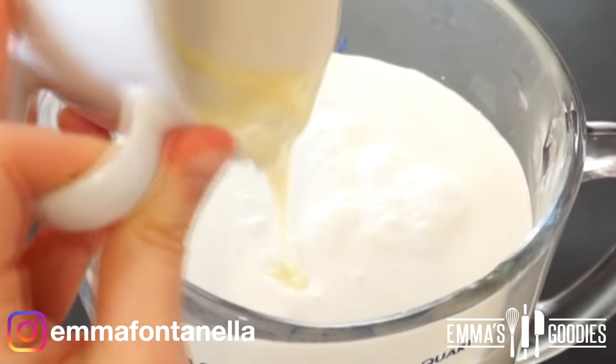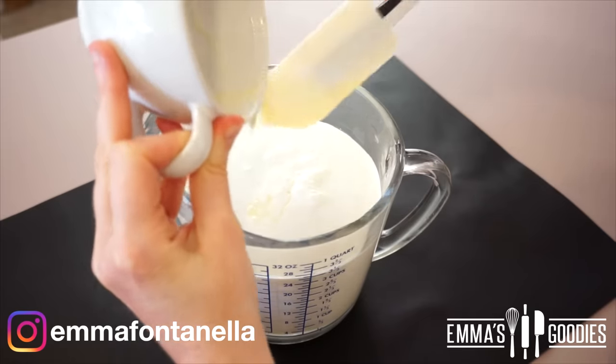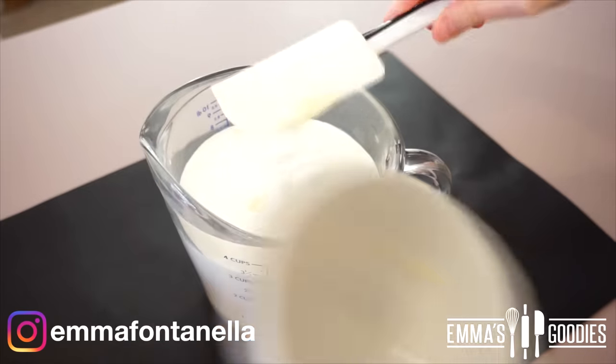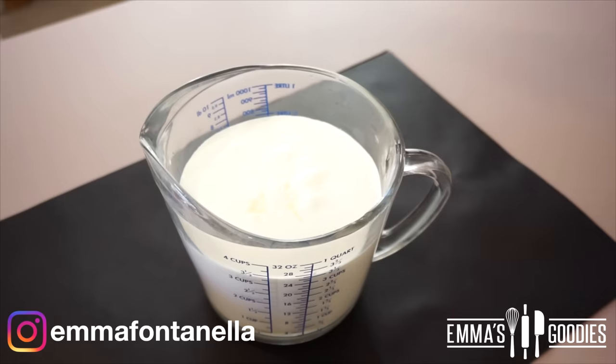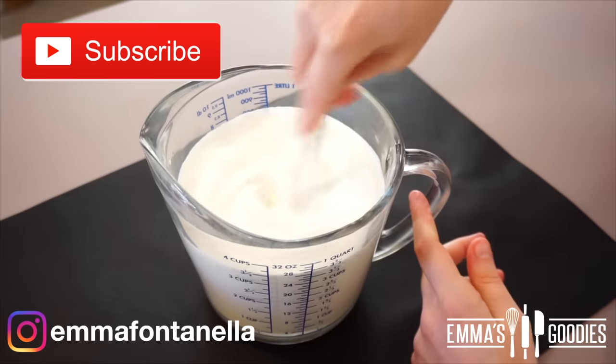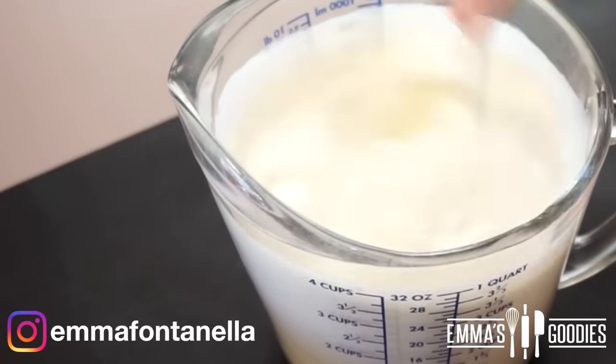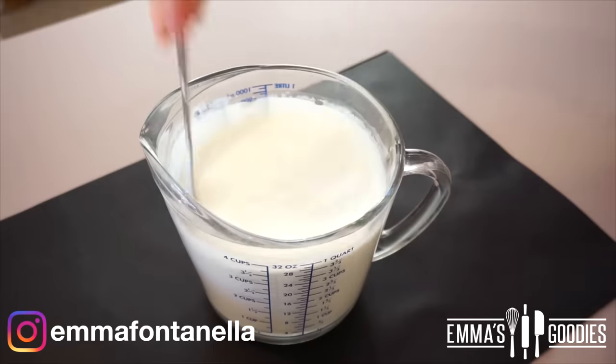As a sweetener, I'm using sweetened condensed milk. I like the flavor of it and it blends easily, but you could also use plain sugar. If you do choose to use sugar, just mix it well until it's completely dissolved. I've added some vanilla — give it a good mix — and our ice cream base, believe it or not, it's done.